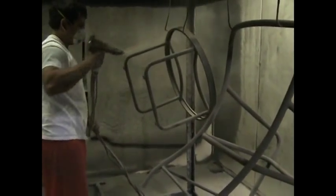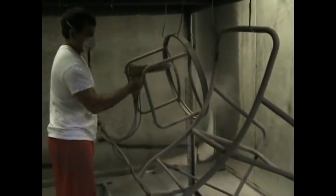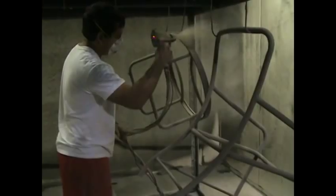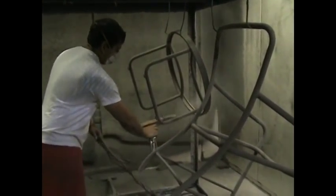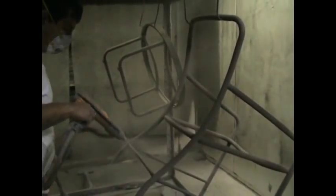And so that's about it. When all the coating is applied, Ernie will put it back into the oven, and it will bake in there for 20 minutes and come out with a beautiful finish.